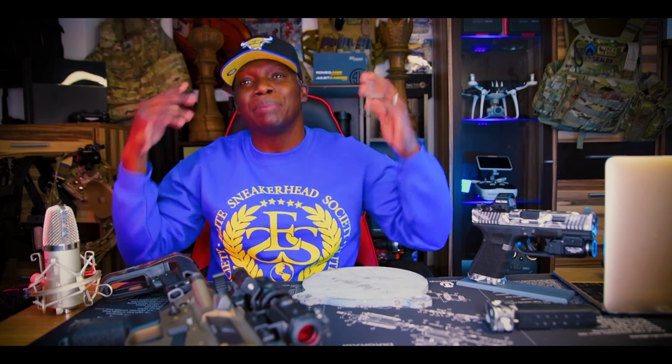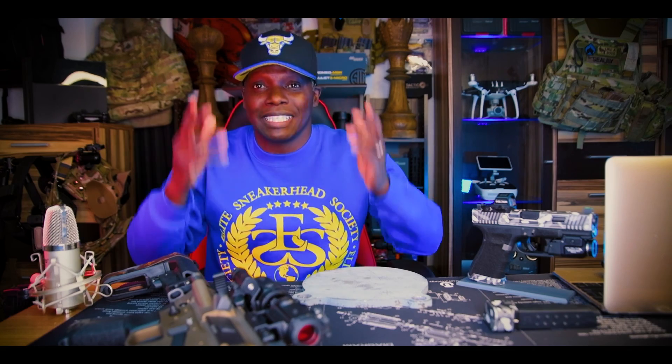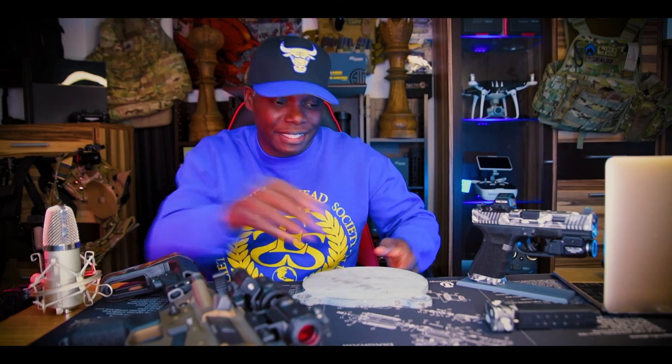What's going on, all my beautiful people in YouTube land? Welcome back. On today's episode we're gonna be asking the question: what's better on the range — steel targets or paper targets? That is today's topic.